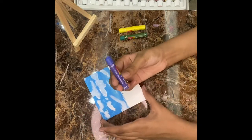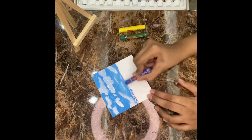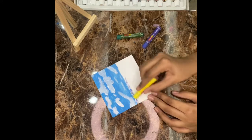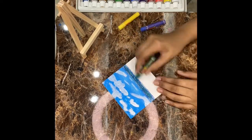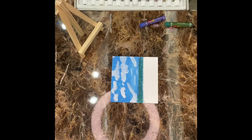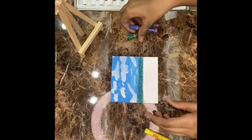So now we will put Ultramarine over here, and then we will put lemon yellow, and then we will put deep green. And then we will make it darker. Lemon yellow is optional, because by using Ultramarine blue and deep green, I have got the darker shade.